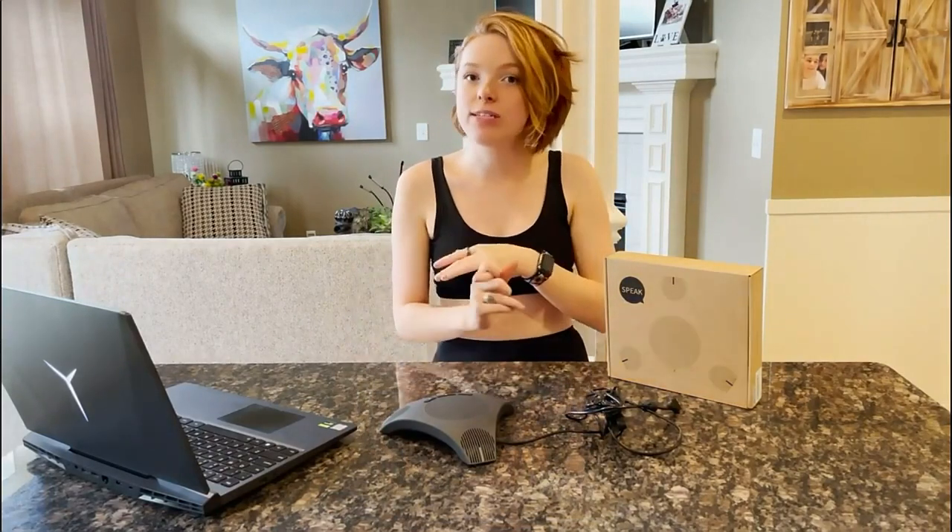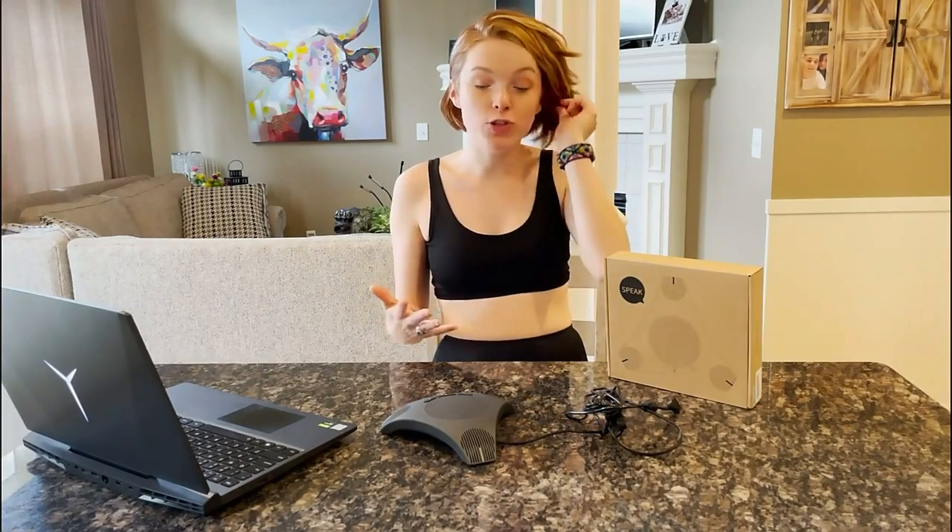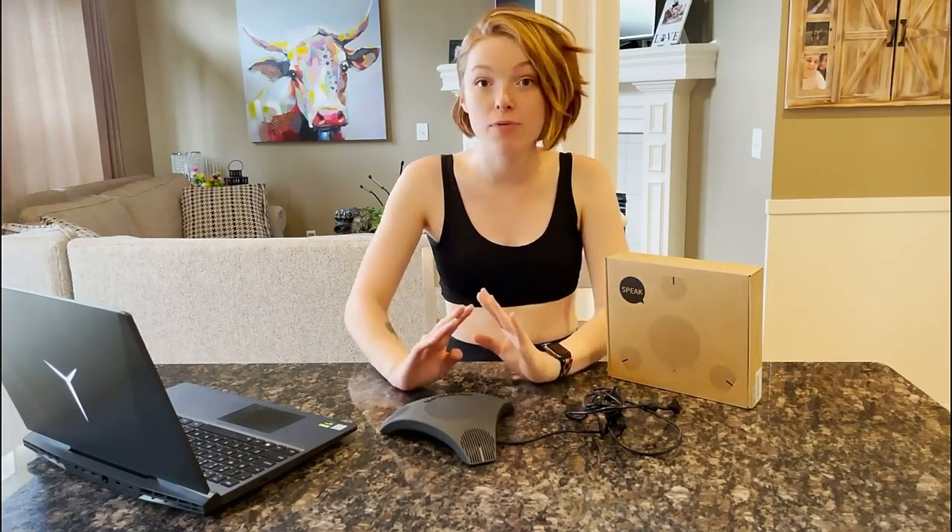Hi everyone! Thanks for joining us today. We are talking about this conference microphone, and this is great for conferences. If you are working from home and you have to do meetings over the phone, Skype, or Zoom, this is great for any type of conferencing or video meeting of that sort.